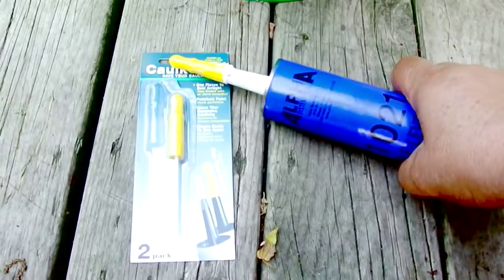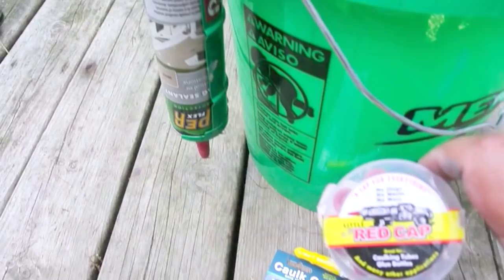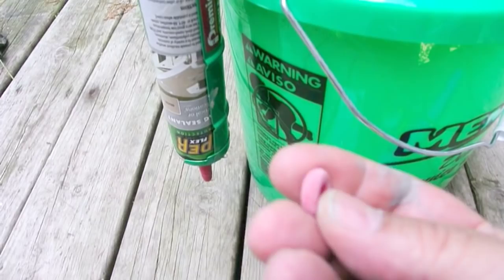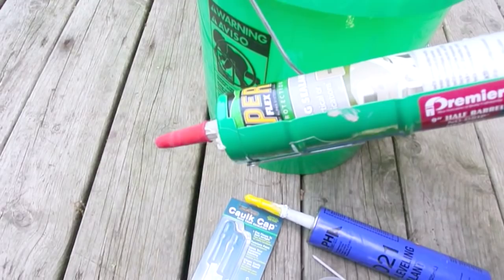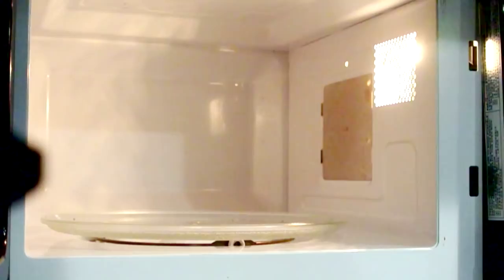Every once in a while you come across a product that just seems to work, and that's the case with these caulk caps. They're used to cap off your caulking tubes, and the nice thing is they have a little pin that goes through the center so it doesn't allow the inside to dry out. Previously I tried red rubber caps that just go over the end, but I found they don't work — the caulking still dries out. I used one of these caulk caps about a month ago, and when I brought it out it was still usable.